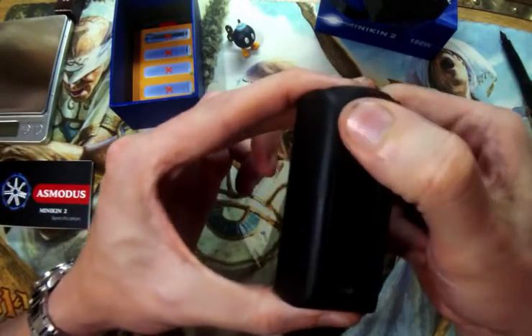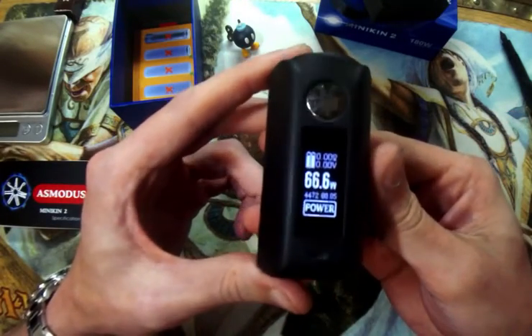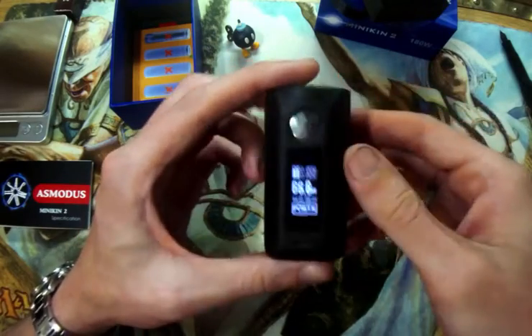Five clicks turns it on: one, two, three, four, five. And there's the screen. I'll go over this in just a second. Very nice.